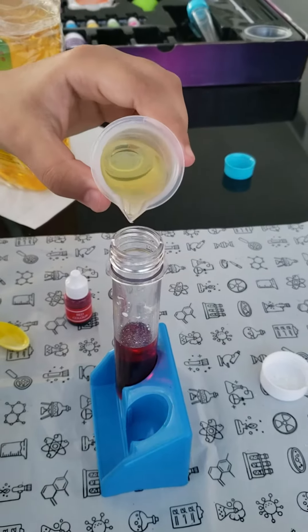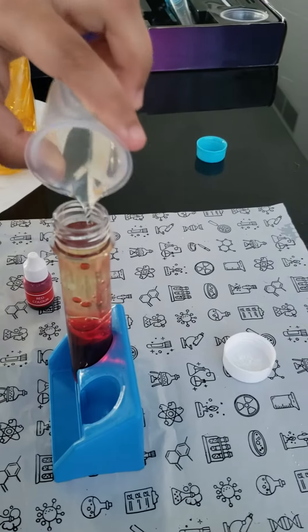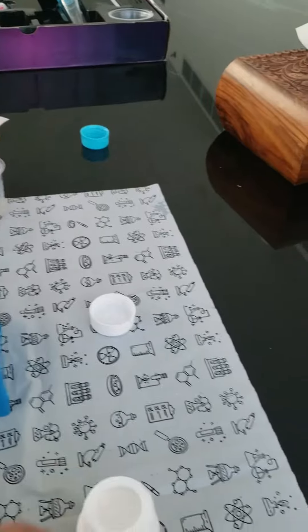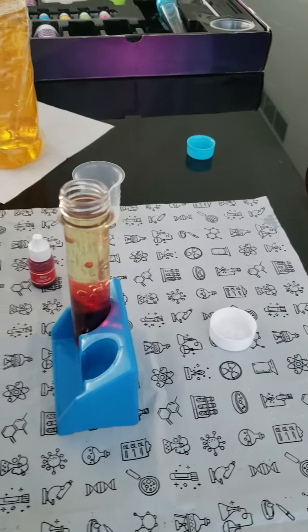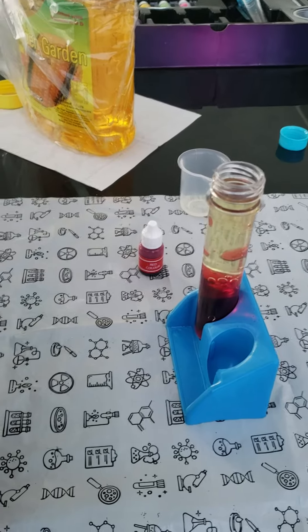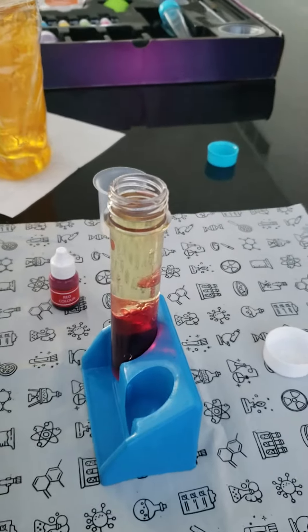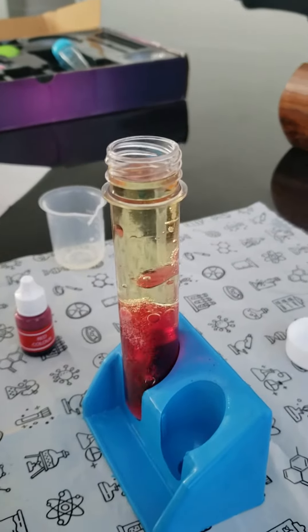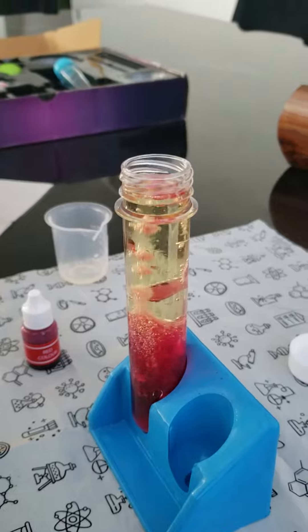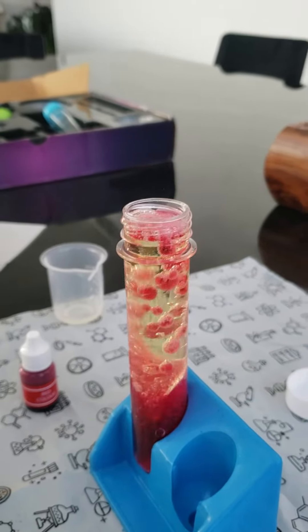Now add one scoop of baking soda. Now see where we can start. Add more, little add more.